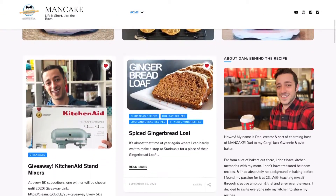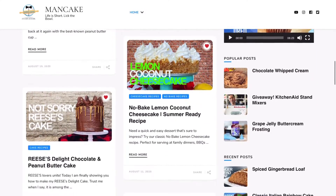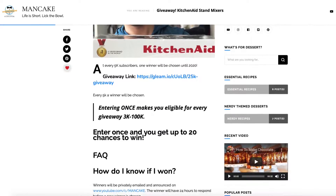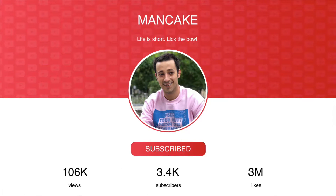I'll be sure to throw a link to the recipe down below in the description with all my tips, tricks, and everything you need to make your own glowing ghost cake. And be sure to stay tuned at the end of the video for more information about my KitchenAid stand mixer giveaway. Plus if you're new around here, don't forget to click subscribe down below and turn on notifications so you don't miss out every time I post a new video.